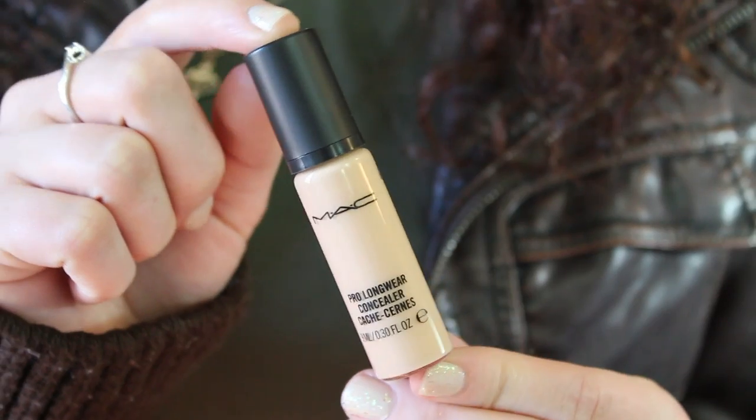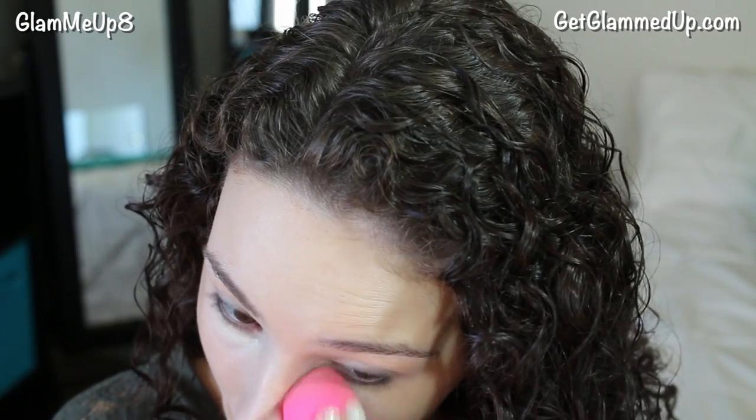Now I'm just going to apply some concealer under my eyes to conceal any dark circles, and I'm also going to be concealing any dark spots on my face.